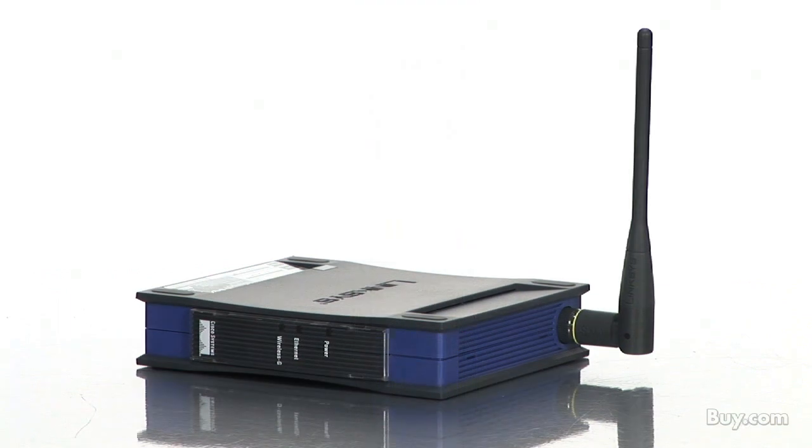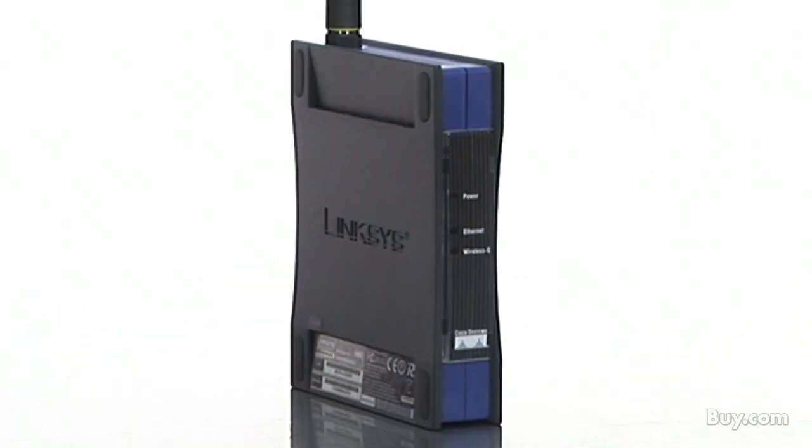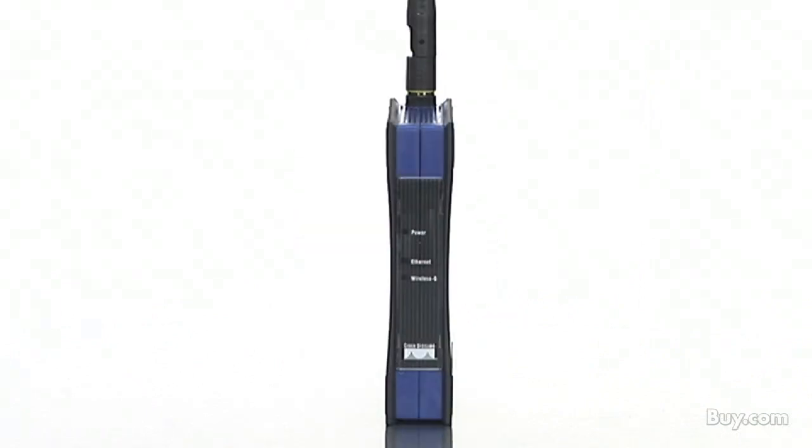You can also use the Wireless-G Ethernet Bridge to connect remote areas. With a bridge in the garage and another one in the house, you're connected without digging trenches or running overhead wires.